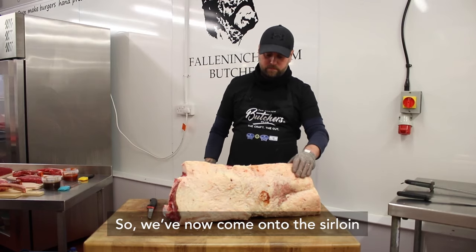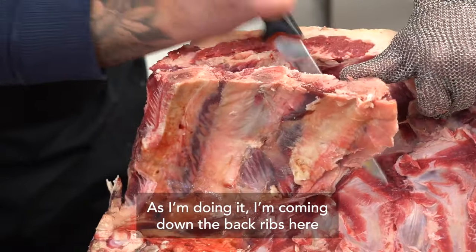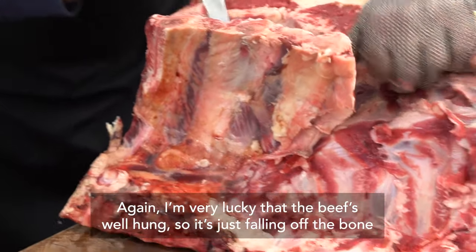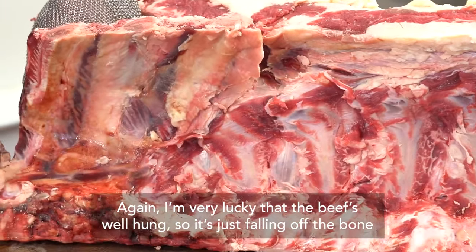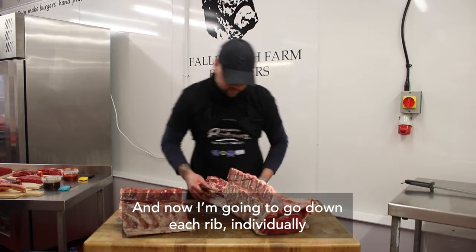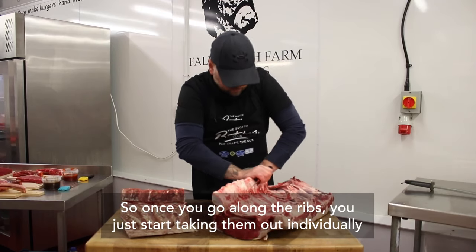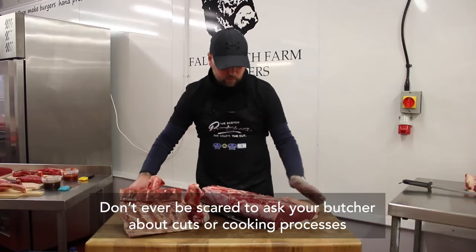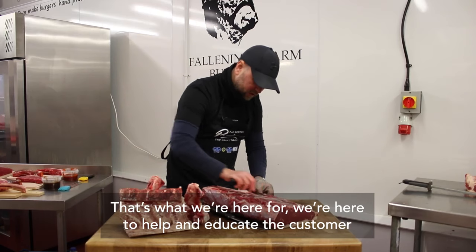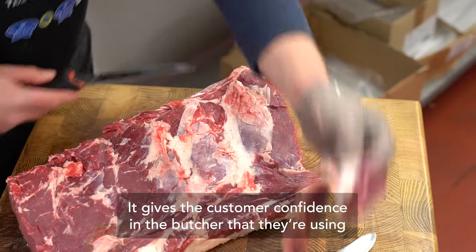I've now come onto the sirloin, having removed the fillet. I'm going to show you how I butcher my sirloin. I'm coming down the back ribs and that just pulls it away from the bone. I'm very lucky the beef is well hung, so it's just fallen off the bone. I like to go down each rib individually, nice and tight to the bone. Don't ever be scared to go in and ask your butcher about cuts and cooking processes — we're here to help and educate the customer. It makes it easier for us and gives your customer confidence in the butcher they're using.